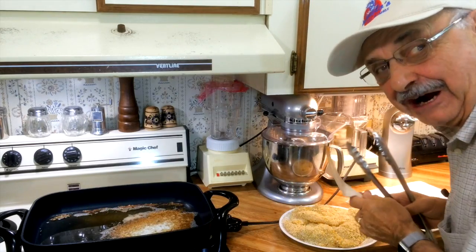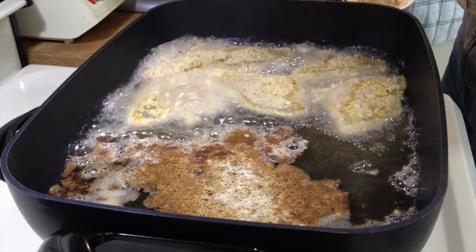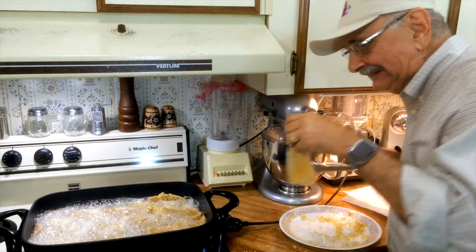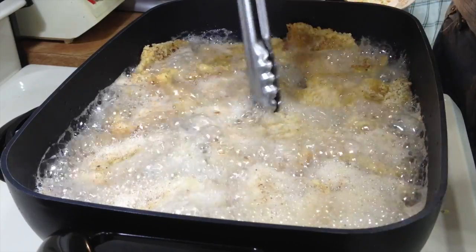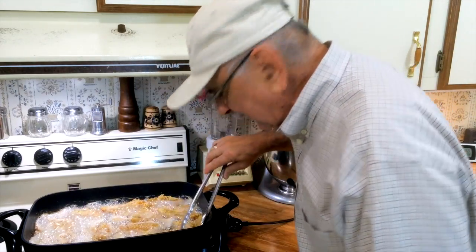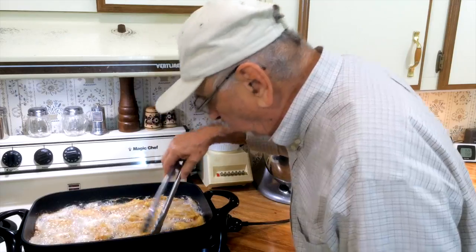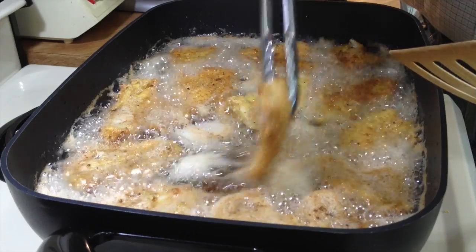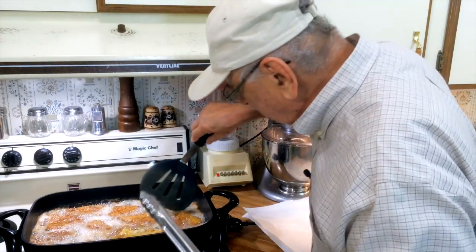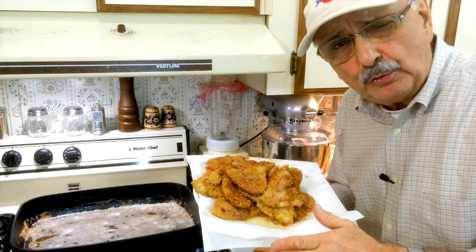Okay, this is it — let's start frying. I want to go two minutes or so on each side. I'll start turning them already — it's been about two minutes. I always say two and a half on one side, one and a half on the other. It's been four minutes — let's get them out. These look great. I'm going to keep them warm in the oven.